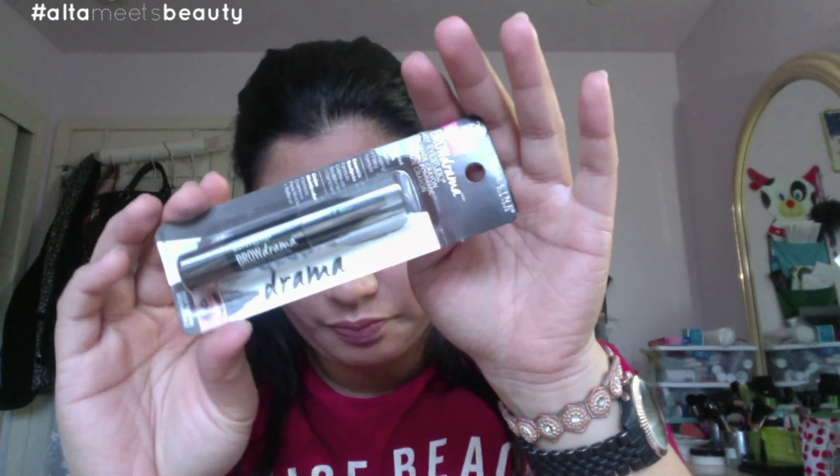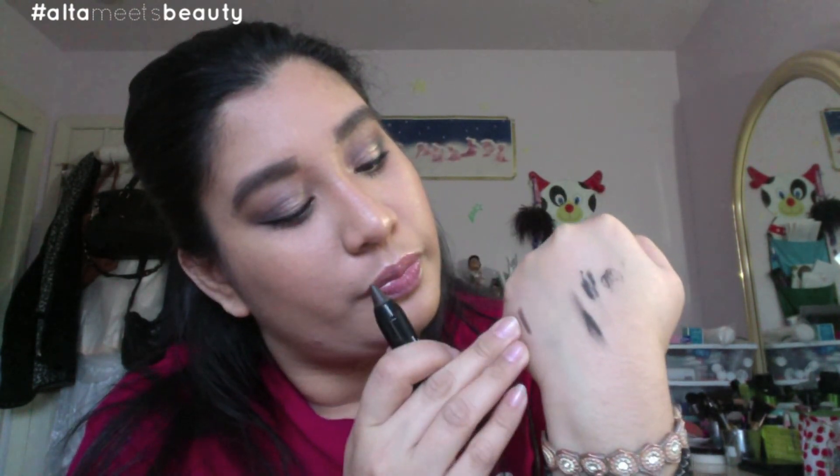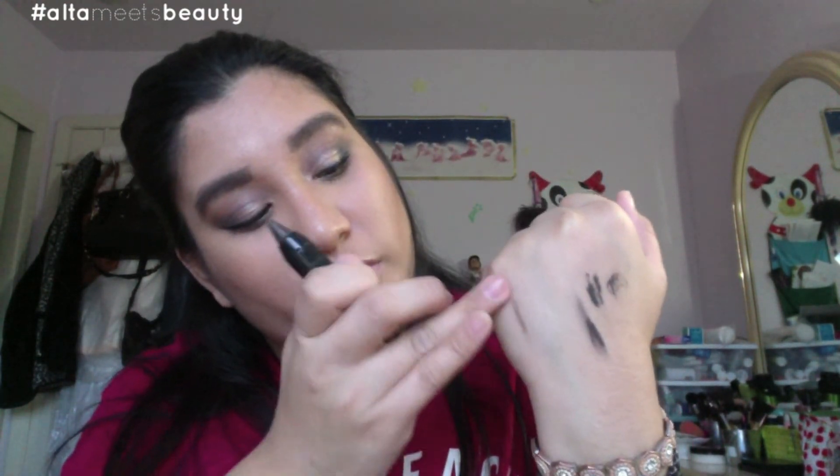The next product is the Maybelline Brow Drama Pomade Crayon in number 260 Deep Brown. There are two or three other colors in this line. What it's claiming to be is a pomade — like Anastasia's pomades or Mally's pomades — but in a crayon form. I went ahead and swatched it. It looks like a pomade, but we won't really know until we try it out. I'll probably do a first impression video and work them in.